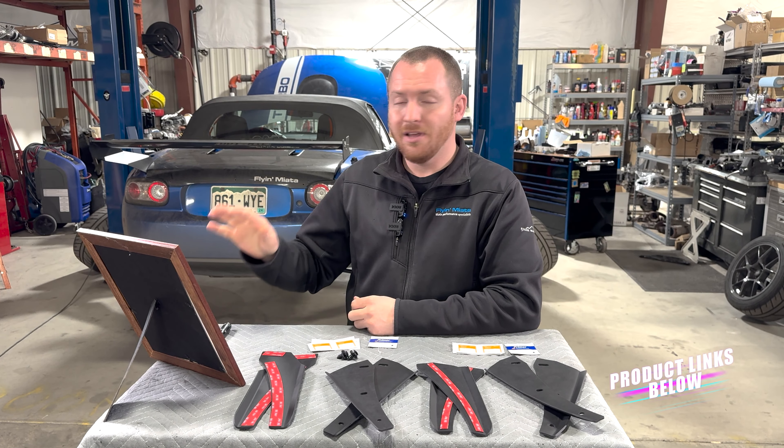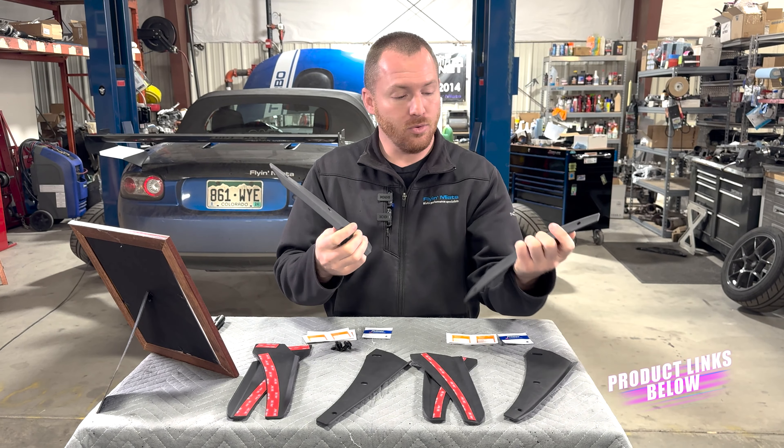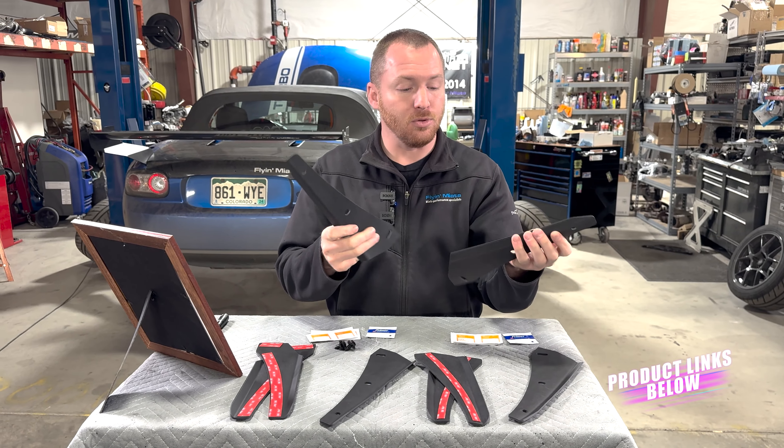Another big question we got was: are these going to be available for anything other than the ND? At the moment, no. However, if you'd like these for other generations, please drop us comments below — personally I'd love to have them for my NC Miata. If you think these are cool and want them for NAs, NBs, NCs, or whatever, let us know, because that's the only way we can show Mega Chips there's demand. As of right now, these are strictly for NDs. We also haven't tested them on the Fiat 124, so I can't confirm or deny fitment there — but if you'd like to try it, send us pictures and let us know what you find.